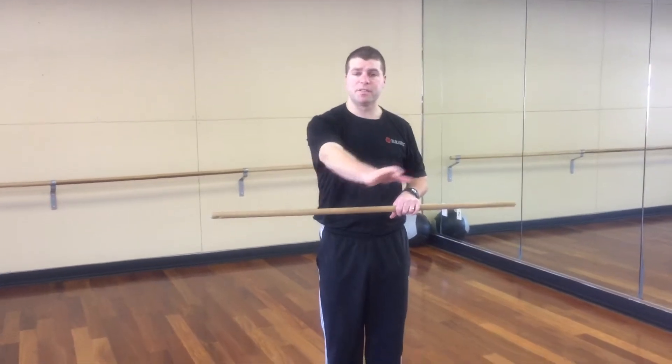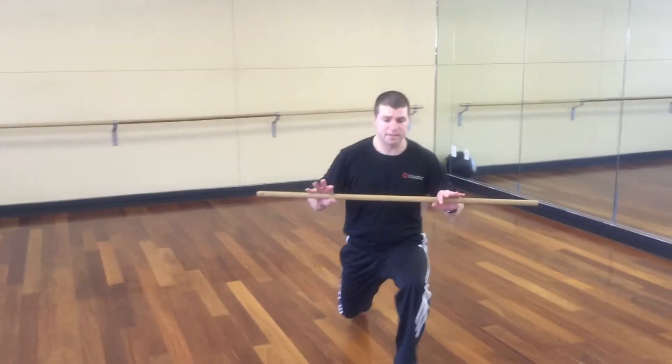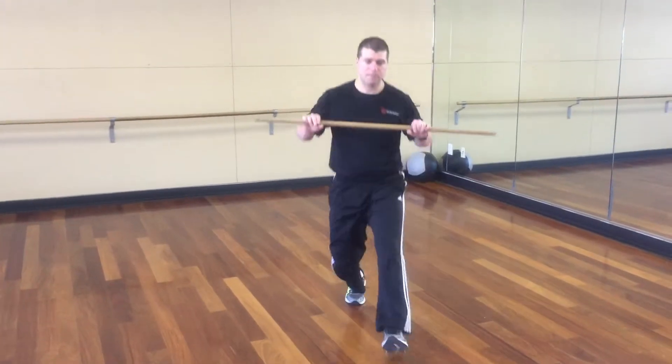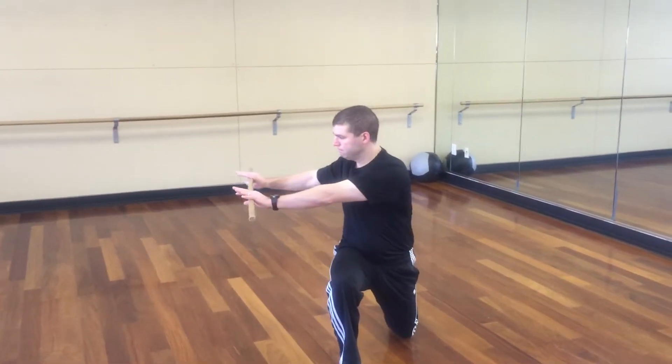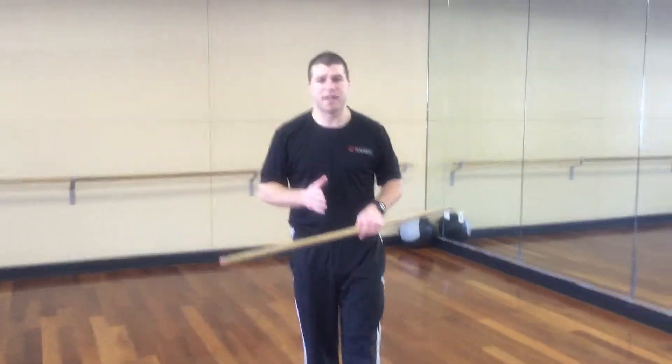Next is the forward lunge. We're going to do a reach and rotation. You're actually going to reach towards the front leg — so if my left leg is in front, I'm going to go to the left. Pull back in and alternate. Again, you're going to alternate sides for ten.